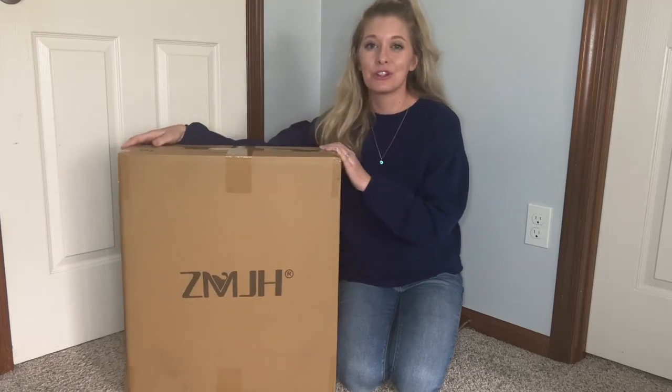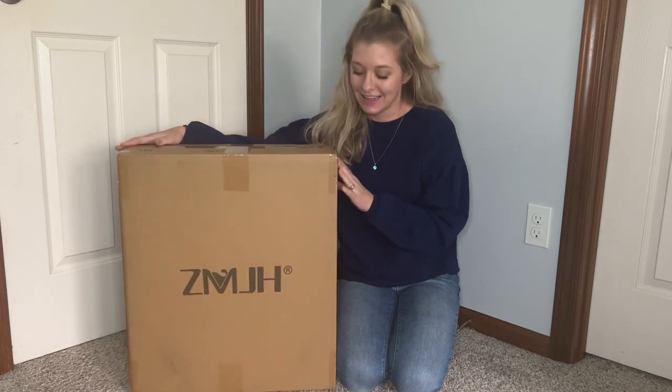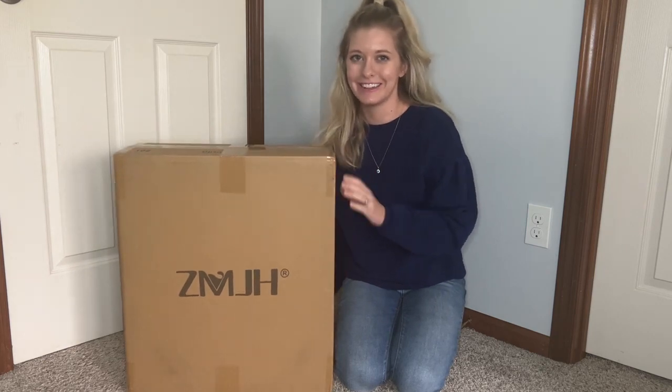Hello, today I'm going to be showing you this bidet toilet seat. It has a heated seat cover along with the bidet spigot on it, and my husband is going to be helping me install it.